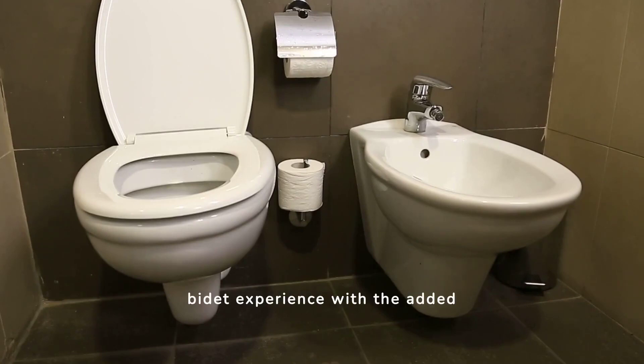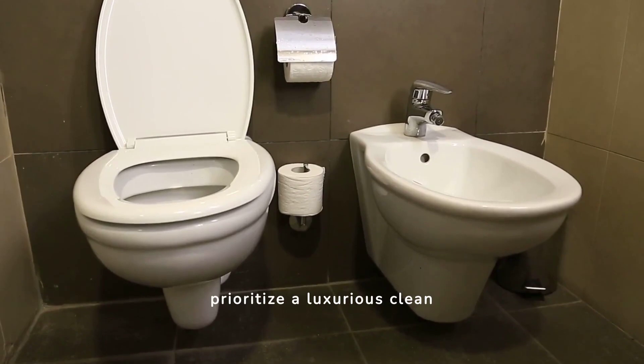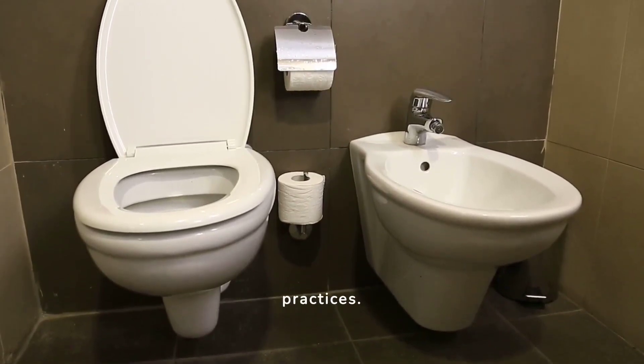The Tushy Spa Warm Water Bidet Attachment offers a comfortable, customizable bidet experience with the added benefit of warm water washing. It's a great choice for users who prioritize a luxurious, clean, and eco-friendly bathroom practice.